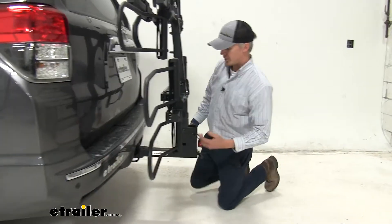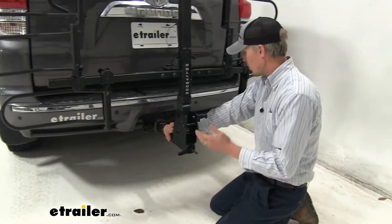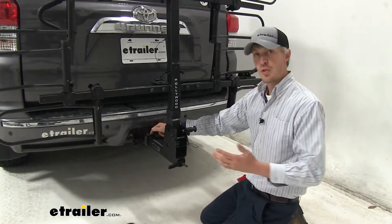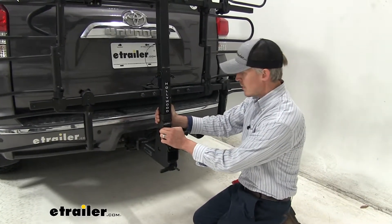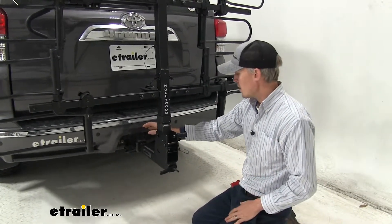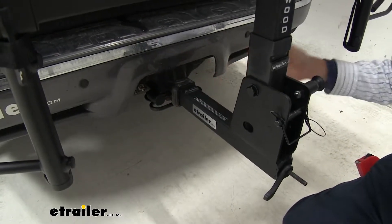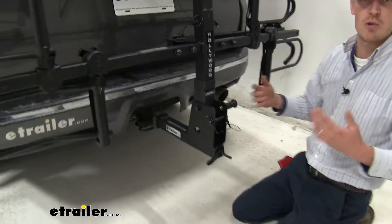Now let's talk about what makes this nice and sturdy in our receiver. It actually has a built-in anti-rattle device — when the pin goes through, the lever back here tightens up and pulls that pin toward the end within the shank, which reduces all that play and rattle. With it in place, you can see I'm shaking the entire 4Runner and it's not going anywhere. It's meant for 2-inch by 2-inch receivers only. The pin and lock is included, which is going to prevent anyone from removing our bike rack from our 4Runner. And that same key is keyed alike to our frame hooks, so we're not carrying around a bunch of keys.